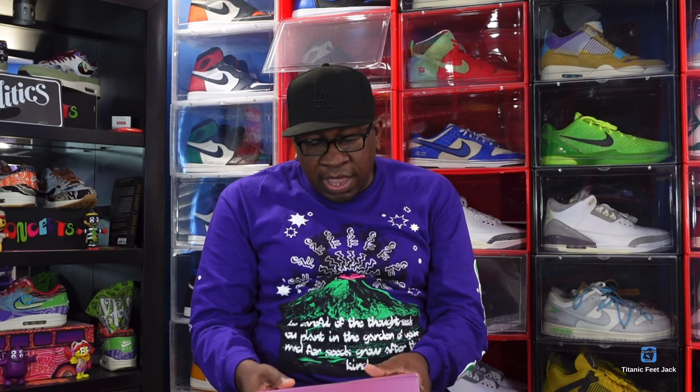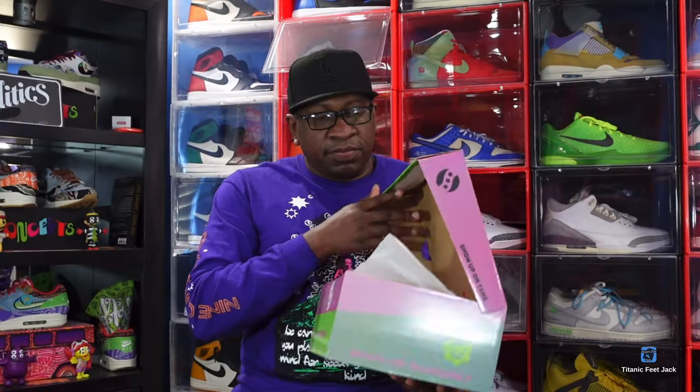This is the Saucony Originals Grid Shadow 2, and the color is brown. I got this from a local boutique — I was acting like a tourist in my local city and they had this sneaker on display in the window, so I went inside and grabbed it. We're going to give you some sizing tips on these sneakers and all that good stuff.